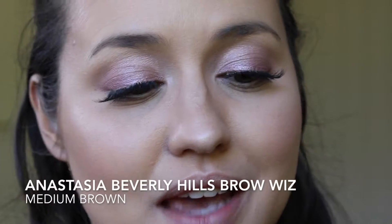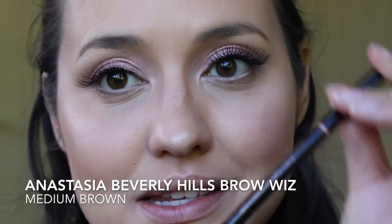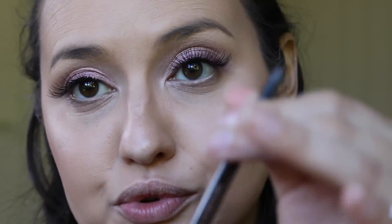My favourite product at the moment is the Anastasia Brow Wiz. This is in the colour medium brown. What I like about this is that it has a retractable pencil.